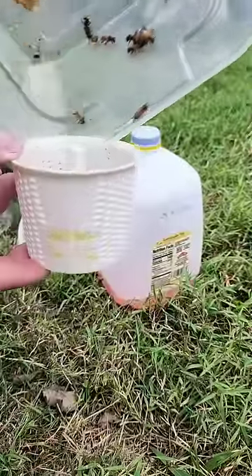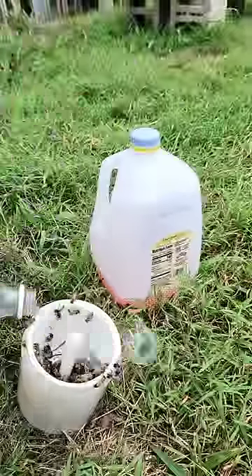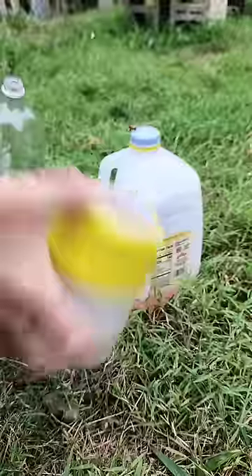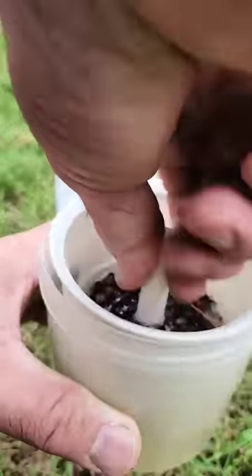Alright, let's give them a mite check. We've got about a hundred bees here. I'm going to use some dishwashing liquid and some water, and I'm going to get this cover on before they get out, and add some more water because this thing leaks like a sieve.